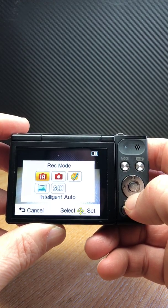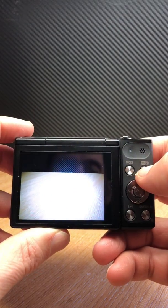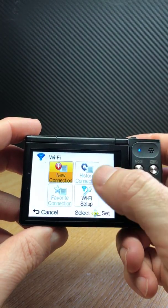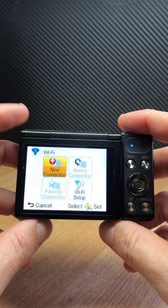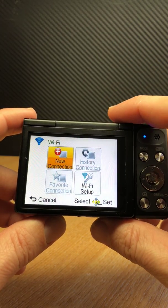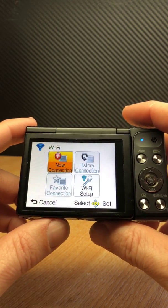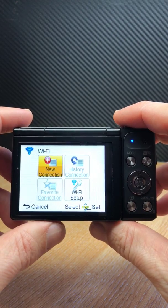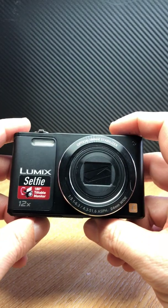The different modes can be accessed like so — there's panorama shot, and if you want to hook up to Wi-Fi, the button is there to establish a previous connection or set up a new one. Both Android and iOS Apple phones will work. You can take photos, download them, and also control the zoom from the camera.